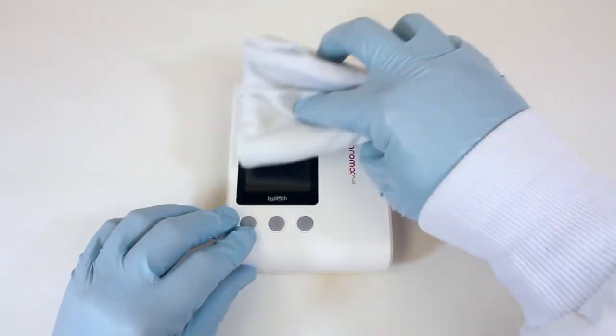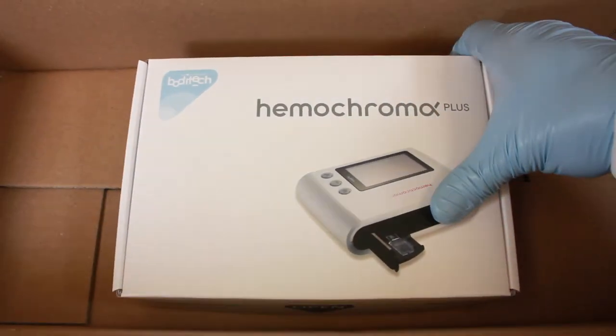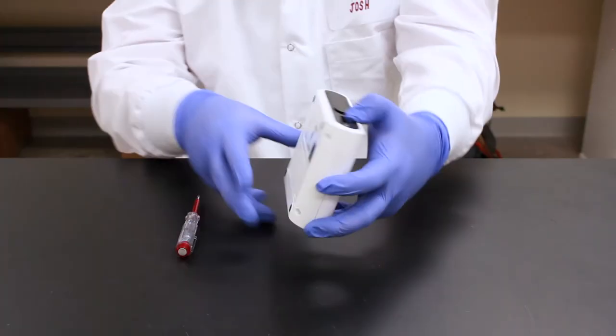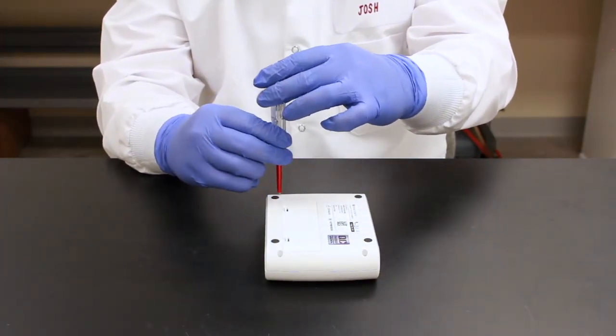Service for Hemochroma Plus Analyzer. No maintenance other than periodic cleaning and disinfecting is required for the analyzer. If it is determined by a technician that service or maintenance is required, a qualified service engineer will need to do service on your device upon it being returned for maintenance.